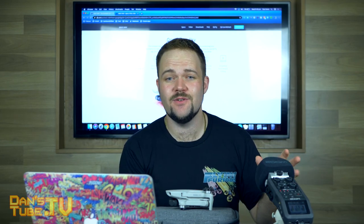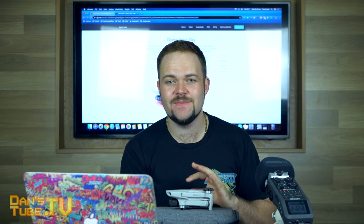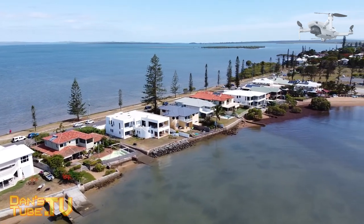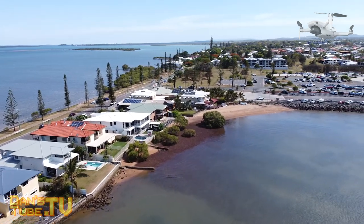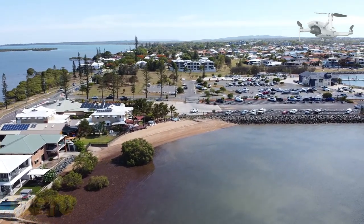DJI have clearly spent a lot on research and development across all their previous drones, and that has culminated in something this caliber: 249 grams, a 3-axis gimbal, 2.7K video, and a 30-minute flight time. The Mavic Mini is a phenomenal drone that I would recommend to anyone buying a drone for the first time. Let me know in the comments what you think — if you have a Mavic Mini I'd love to hear how you're going with it, and do you think they'll add ActiveTrack in the near future? Make sure to subscribe if you haven't already.